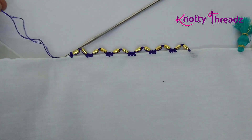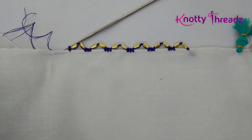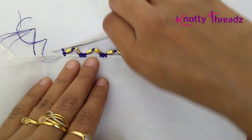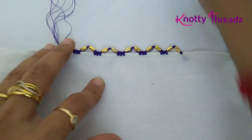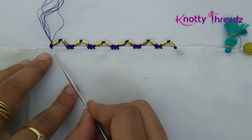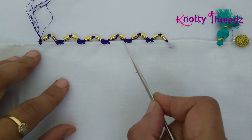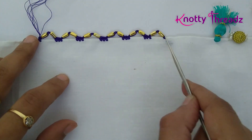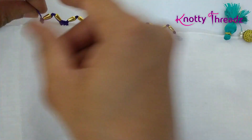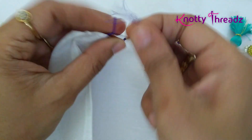I'm going to trim off this thread. Pull the loop that is on the needle and make a knot. Since I started with only one stitch, I've ended with one stitch. You don't have to do this part at the starting and ending, but if you do, you'll have to do it on both sides so that both ends look alike. Just knot it and trim off the excess thread.